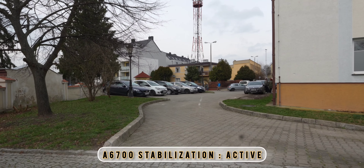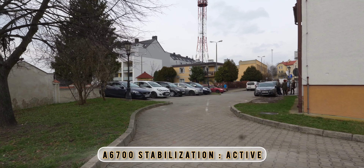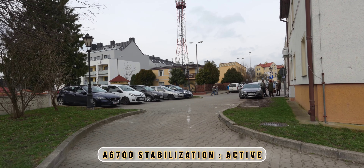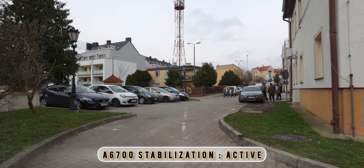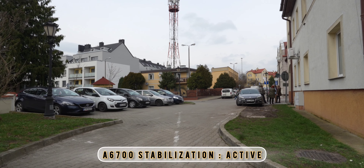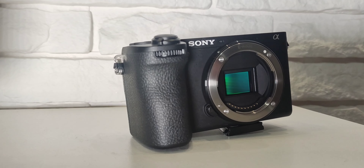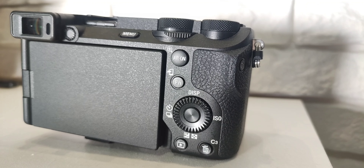Right now we've got active steady shot on the A6700 with the Sony 11mm f/1.8 — it works just beautifully. I think that's a great combo if you want to get something like a vlog situation.